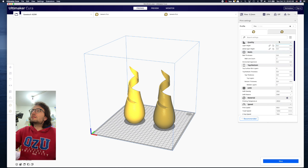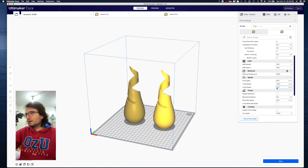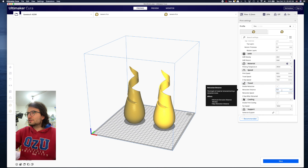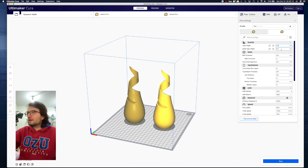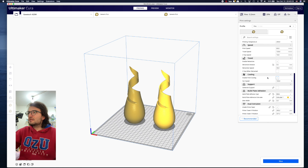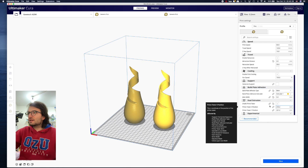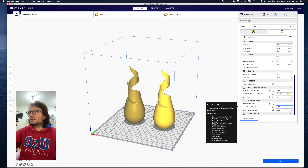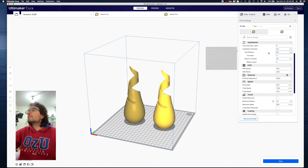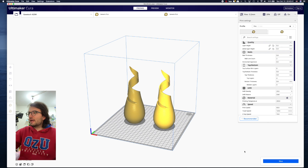That's it for the settings I generally use. For the second extruder, you can see some settings are already applied. The enabled retraction is 3.5mm as well. Some settings like layer height and initial layer height are shared between extruders — shown by the chain icon. If you don't see the chain icon, you can change those settings independently from the first extruder.